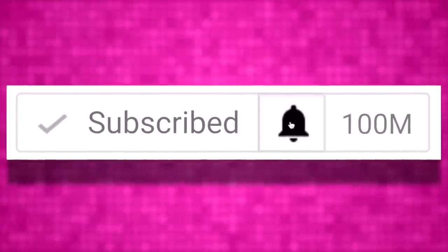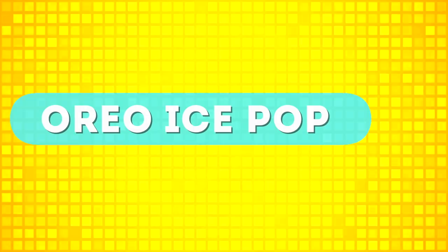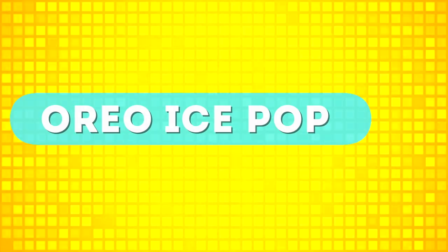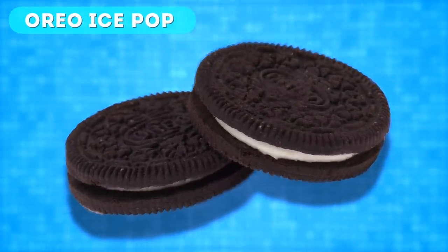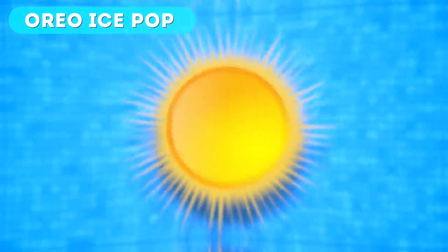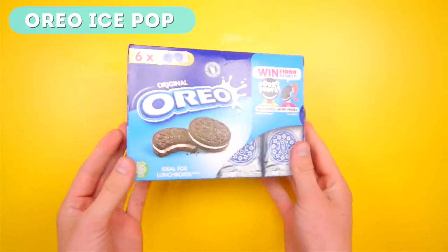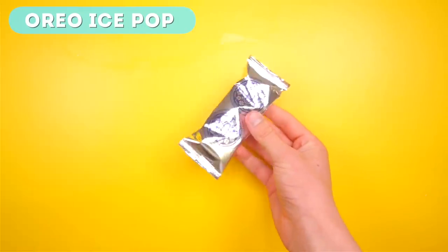But before we make our lives way easier, why not subscribe and press the notification bell. Coming up first, we have the Oreo ice pop. Do you guys love Oreos? I'm sure you do, but it's coming up to summertime so maybe it's a bit too hot for Oreos. Well, don't worry about it, because today we're making an Oreo ice pop.